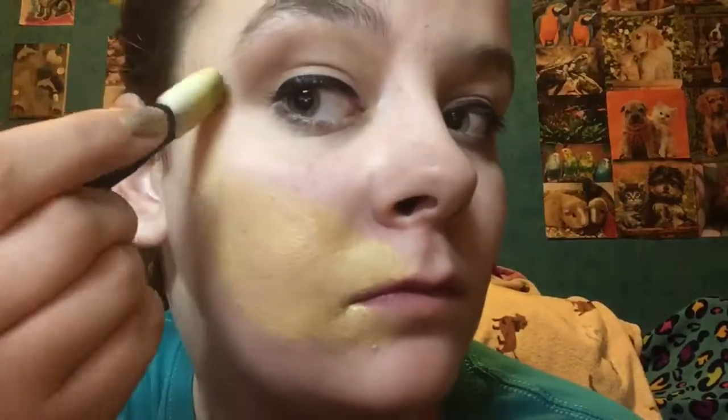Now I'm creating a tail. I'm gonna be pulling that paint up and curving it towards my eyebrow. I'm creating it kind of thick and then thinning out, and then I'm gonna be making two lines for the tail — one towards my eyebrow and one away from my eyebrow.